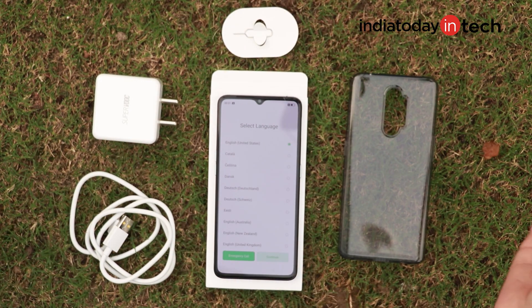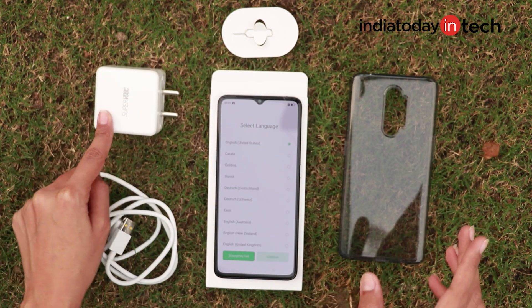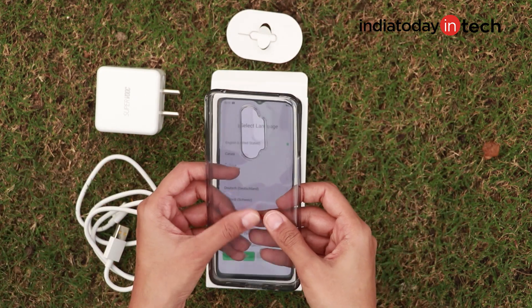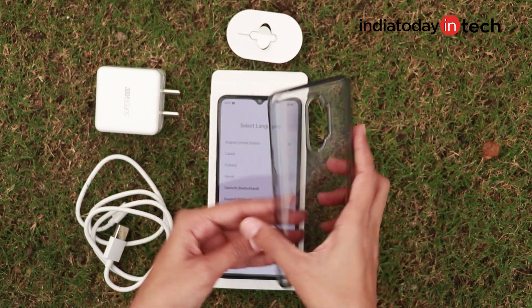So these are the things that you get with the box of Realme X2. There is this super VOOC charger, you get the Type-C cable, the SIM ejector tool, and a transparent cover which is blackish in tone — that's what distinguishes it from different covers that you get.